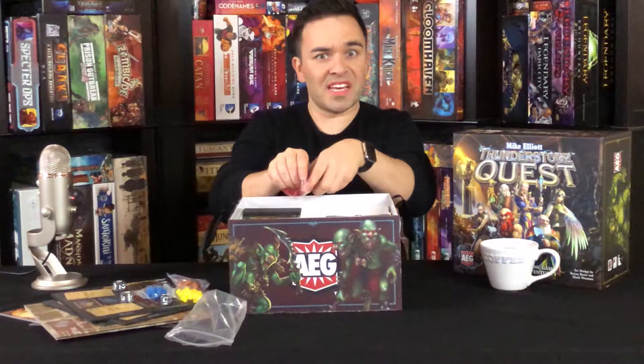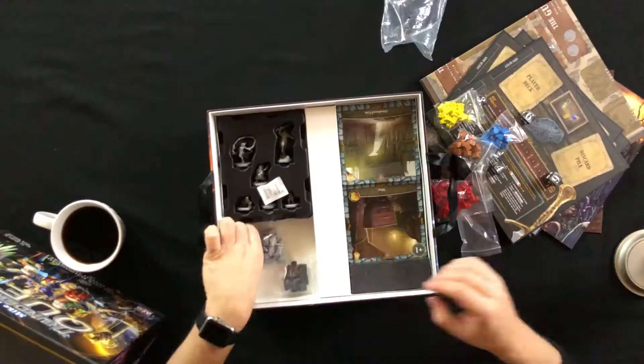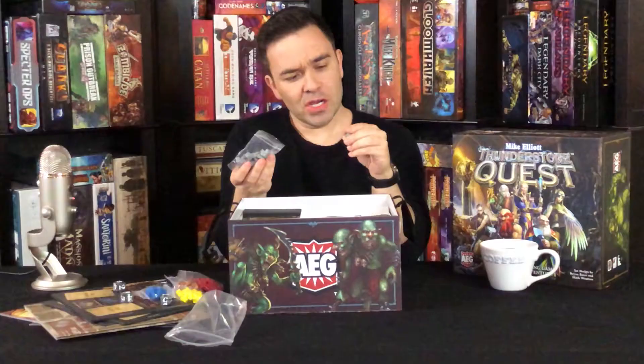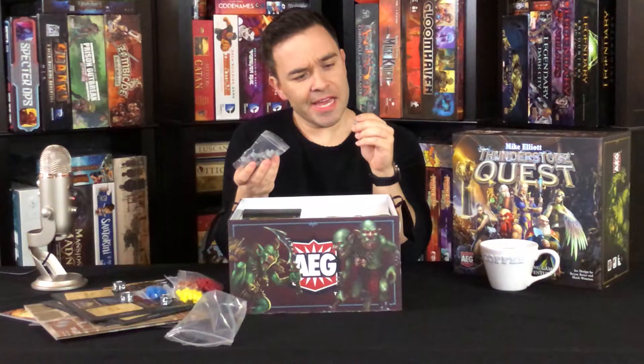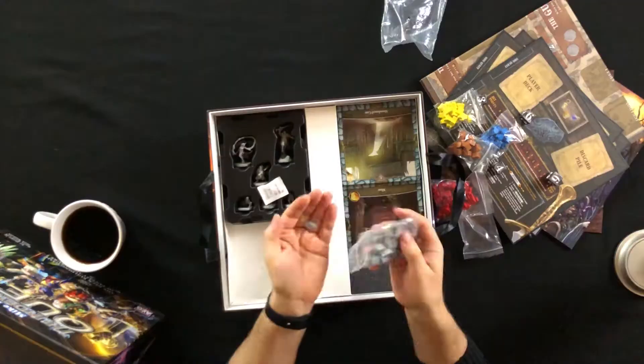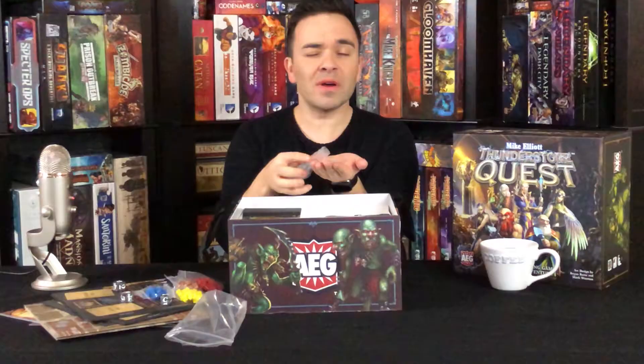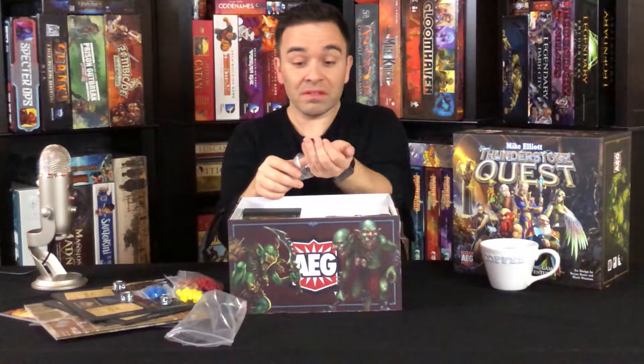There's a lot of those, so I'm guessing there's gonna be a lot of blood — a lot of splatter. And here we have the gray things. You know what? I'm gonna call it — I'm gonna say Thunderstones. Maybe a shard of some sort. I'm going with Thunderstones.